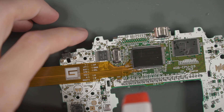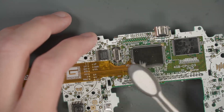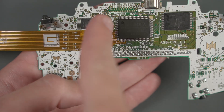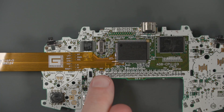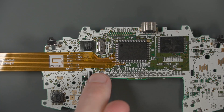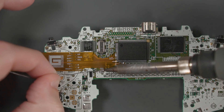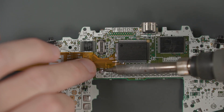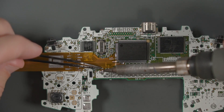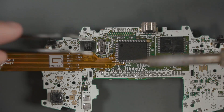Before we move on, I just want to clean up everything with some isopropyl alcohol. Off camera, I'm going to do a really good inspection of all these pins on the left side and the bottom to make sure nothing is bridged. There are still two more spots we need to solder on the flex cable: cartridge pin 32 and the spot where CL1 was. Let's start with cartridge pin 32, and then we can do CL1.